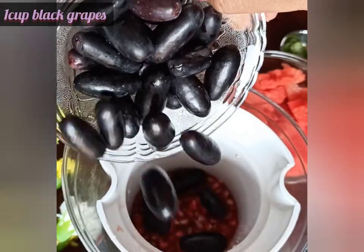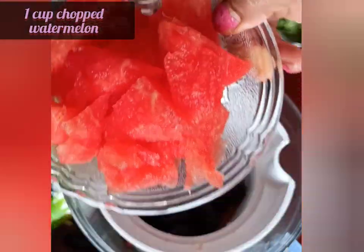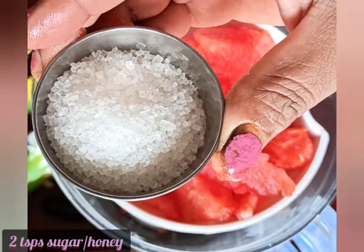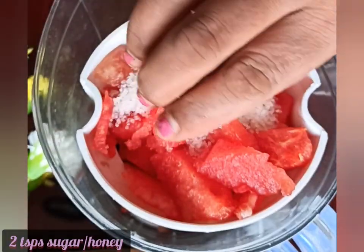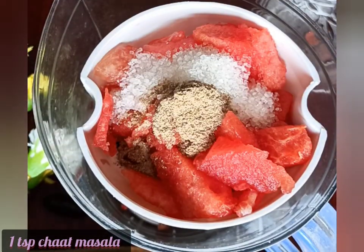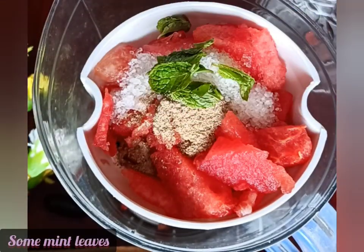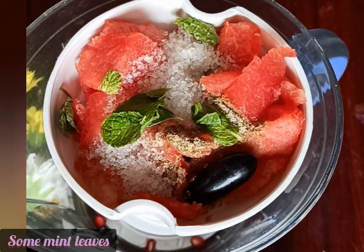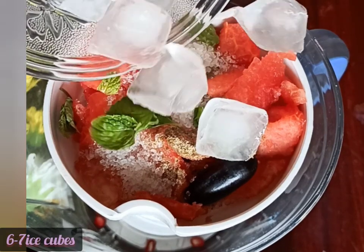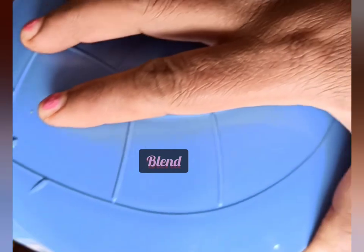Next I'm adding a bowl full of chopped watermelon pieces. To that I'm adding two teaspoons of sugar. Next I'm adding a teaspoon of chaat masala, which adds a zing to these fruit juices, and a little bit of mint leaves. I've added five to six ice cubes and now I'll extract the juice.